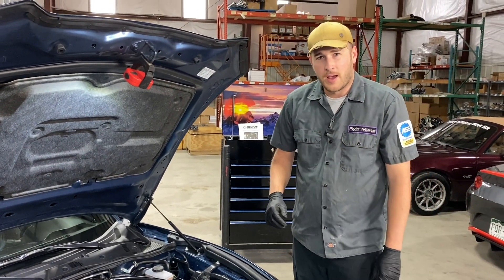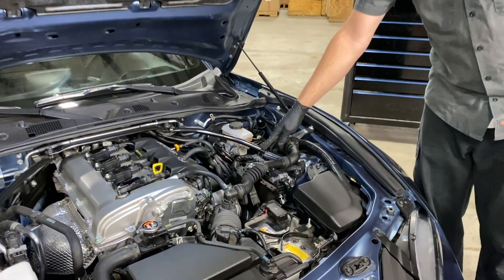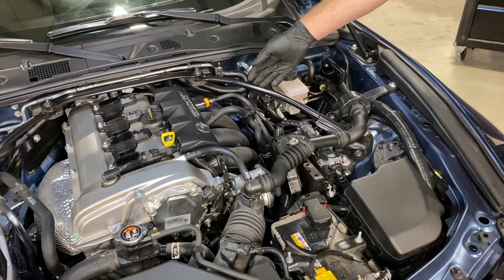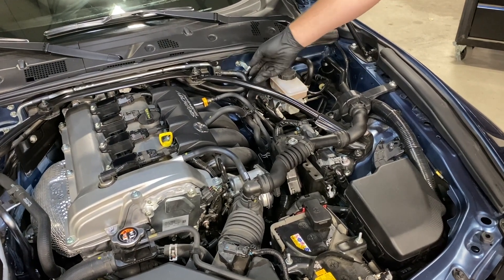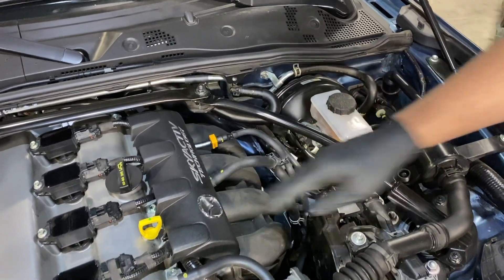Let's go ahead and get started. I'm going to begin with removing the sound tube. On this car, since we have a shock tower brace, I'm going to go ahead and remove the center section as well as the driver side section. And just to get stuff out of my way, I'm going to remove the brake booster vacuum hose and this engine dressing.